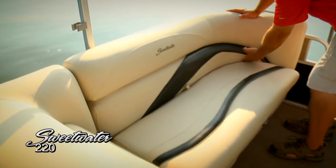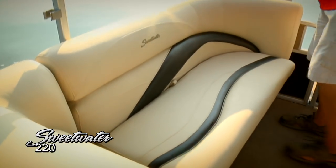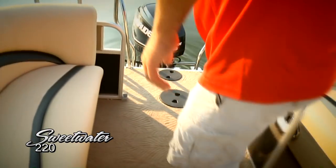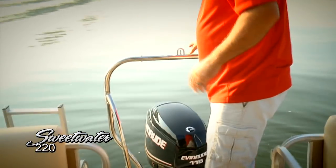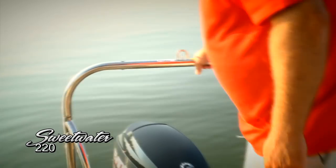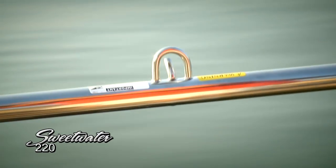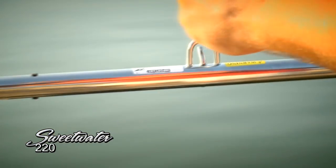Moving over to the port side lounge, you can see how high these backrests are — really very comfortable — with a rear-facing lounge and plenty of storage underneath. Here's the rear boarding gate, again with that easy operation. If you've got tubers, skiers, or wakeboarders, they're really going to enjoy this stainless steel ski tow eye. The elevation off the water height really helps the experience — it helps the wakeboarders and skiers get up out of the water and really helps you see the tubers better. It also raises it up above the outboard.